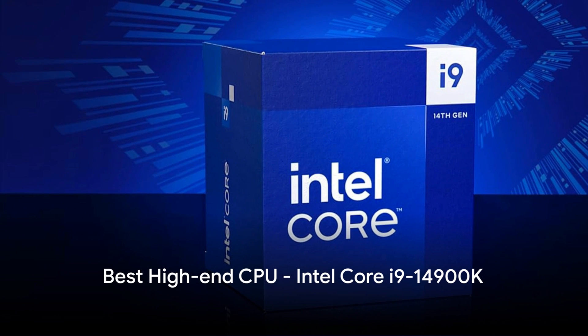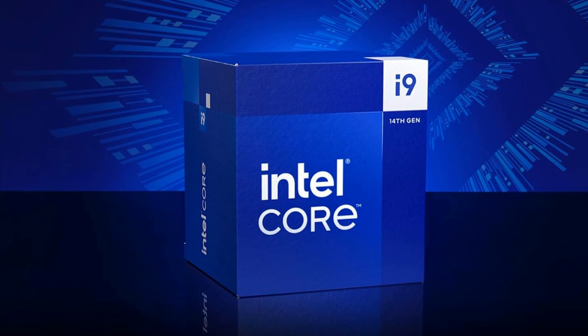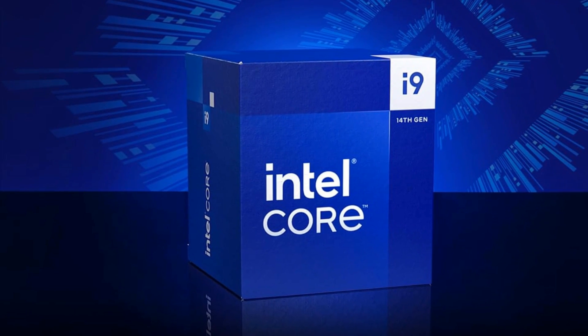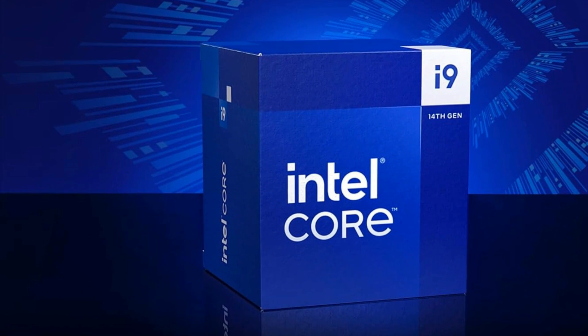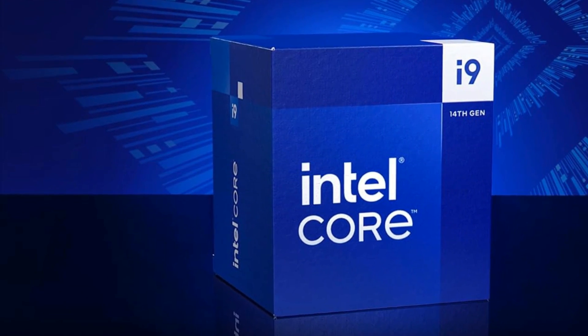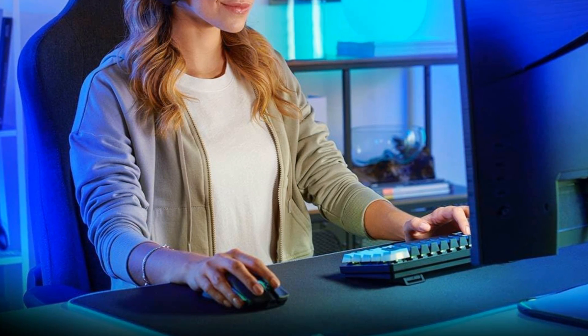Intel's new flagship 14th Gen Core i9-14900K leverages a hybrid core design with 8 high-performance cores hitting 6.0GHz and 16 efficient cores to deliver elite-level performance. Built on a cutting-edge 7nm process, it packs 36MB of smart cache and supports fast DDR5 memory and PCIe 5.0 for incredible bandwidth.